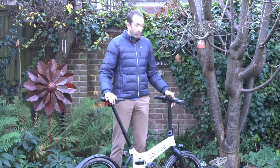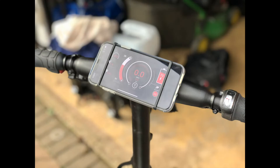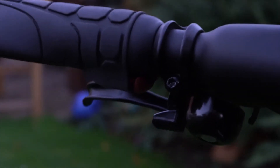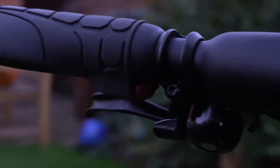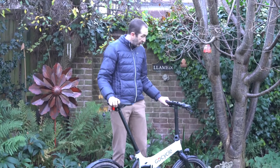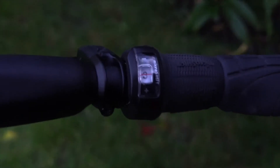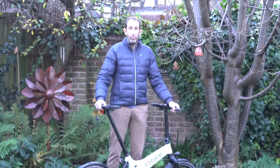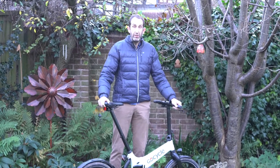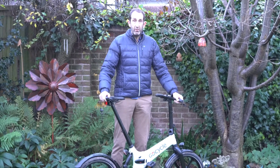You can attach your phone to the handlebars and alter the power curve of the amount of support it gives you. It's got a little boost button underneath the bars that acts a bit like a throttle, so if you hit a particular hill and need extra boost you can just press it, which is really helpful. It's got three gears, and on our tests even doing a 16-mile circuit with some Derbyshire lumps in it, it went up easily even in gear three.